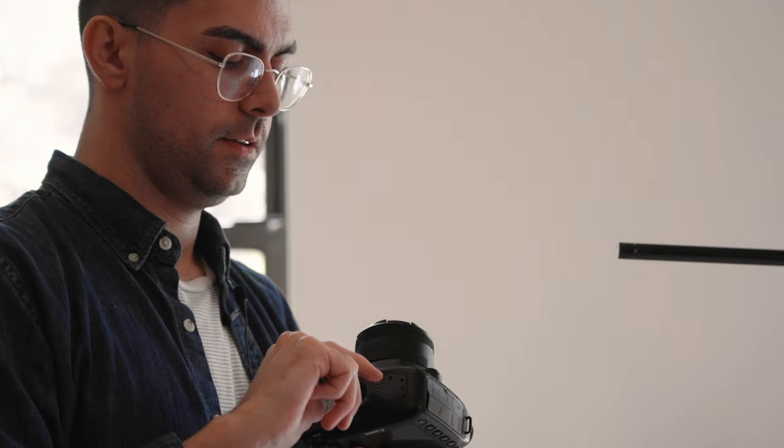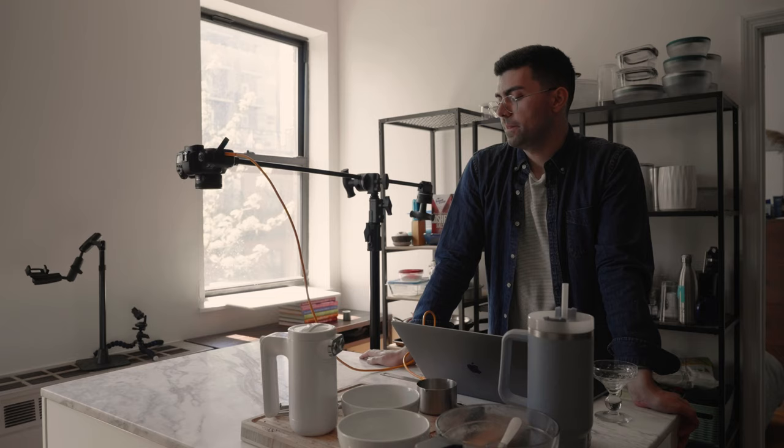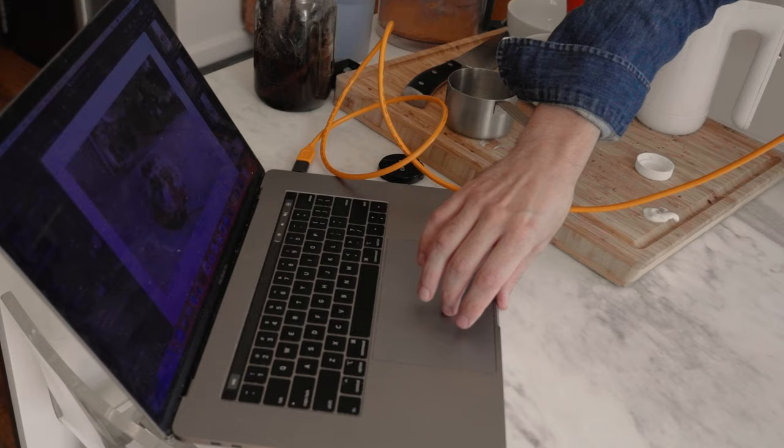Shooting tethered changed the game for me — much easier. I used to just stand on chairs and then look at the camera. This just makes it easier because you can move stuff and look at it in the live view.